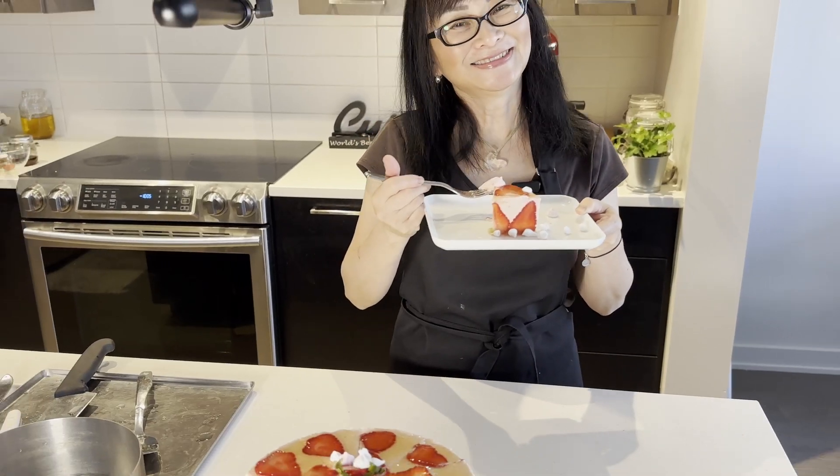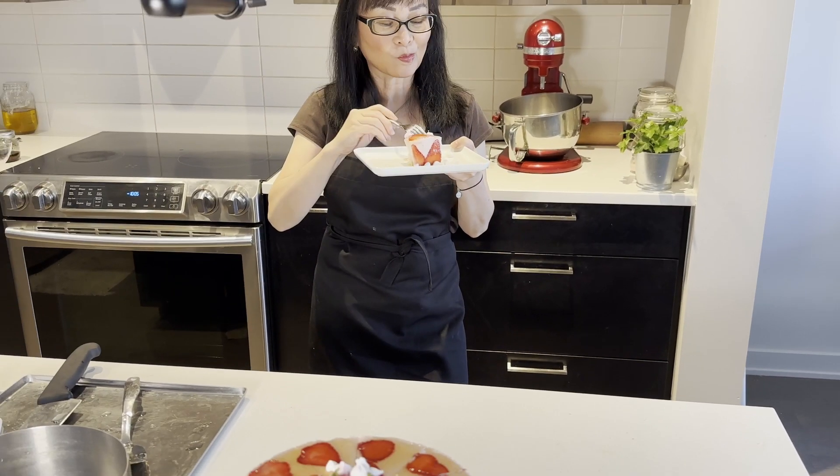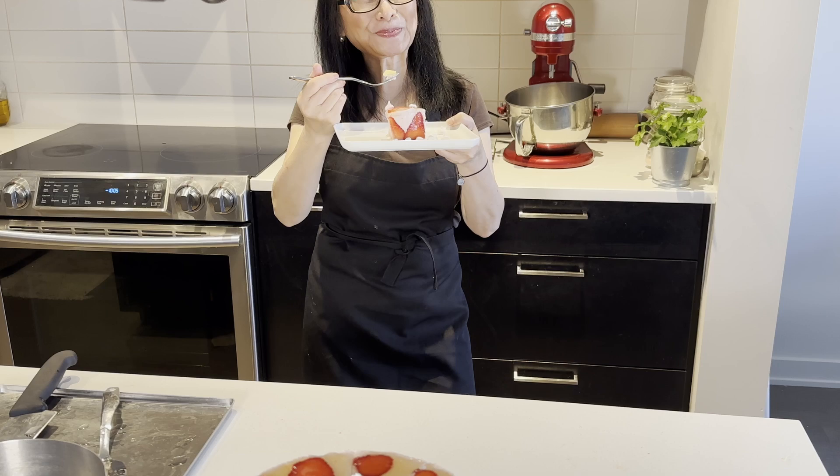Yeah, I'm in heaven! Thanks for watching, and see you again on the next video. Bye!